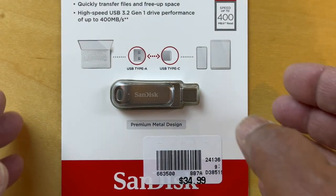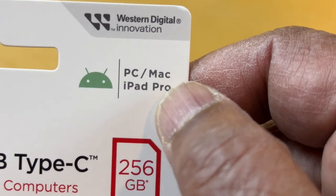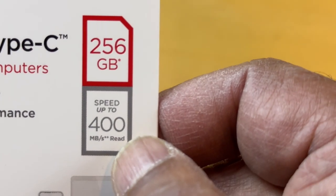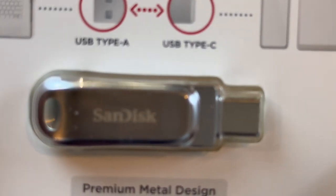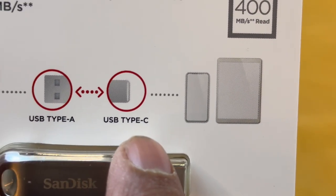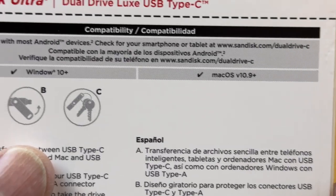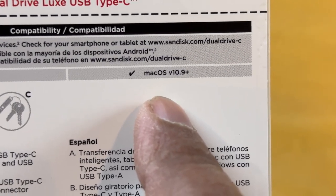Now let's take a look at this. It's a Western Digital Innovation product, works for PCs, Mac, and iPad Pro. It has a read speed of up to 400 megabits per second and a premium metal design. One side has a Type-A connection and the other side has a Type-C connection, and it's good to quickly transfer files. The back shows Windows 10 Plus and Mac OS 10.9 Plus compatibility.